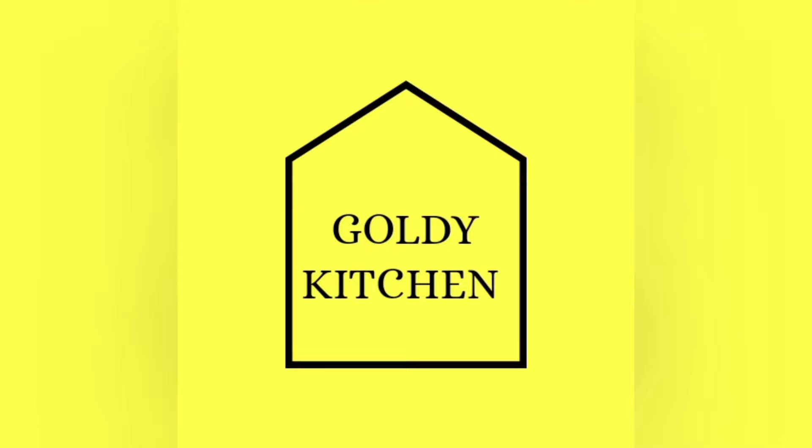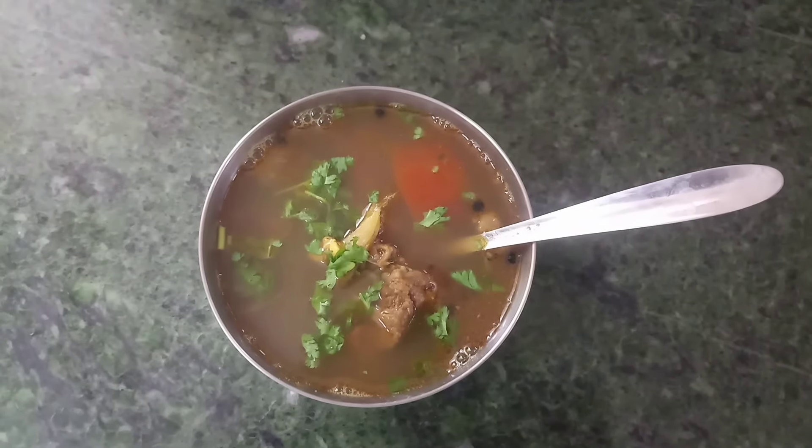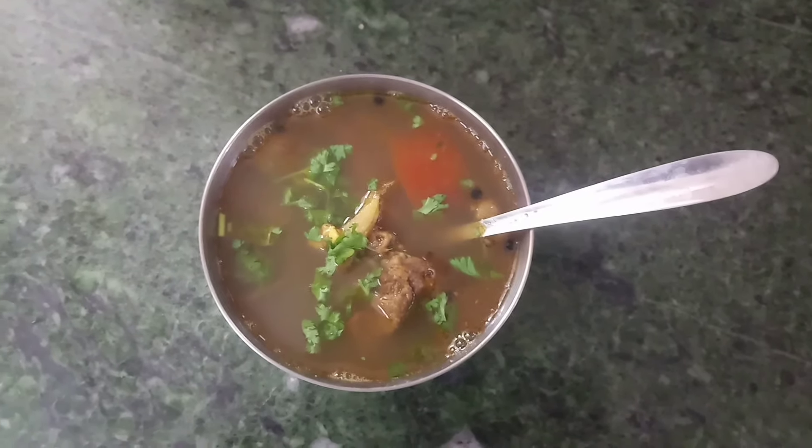Hi friends, welcome back to Goldie Kitchen. We will talk about a soup recipe — this recipe is a big one. Beef soup. You can also eat the mutton soup. I have a beef soup, so we will talk about this in detail.